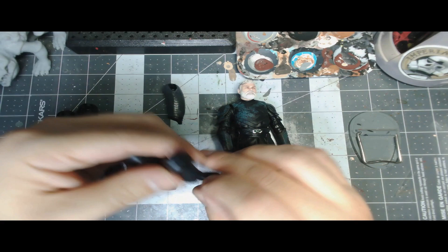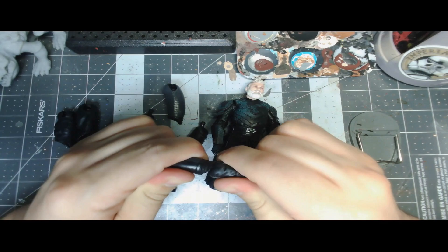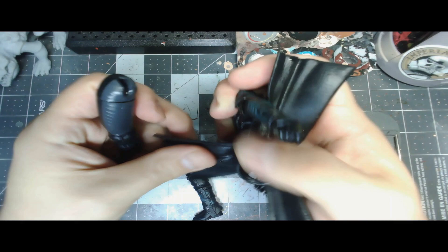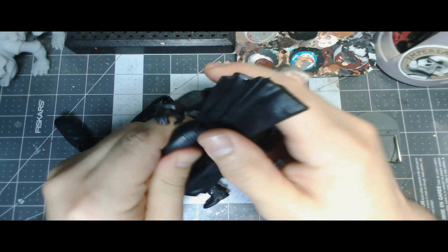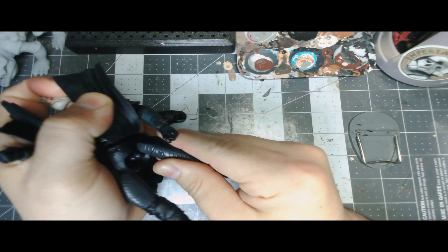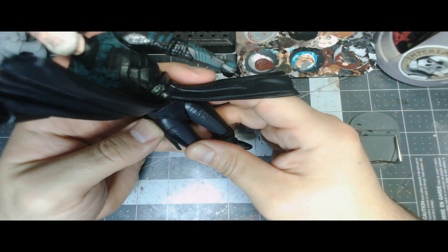First, check out my boil and pop video so you can take apart your Reva and Balen figures. Once you get those taken apart, we're going to use the Reva thigh and combine that with the lower leg boot area of Balen. This is a very simple swap, no painting required. Use the boil and pop method — while it's still warm you should be able to push the Balen legs in. The hinge on the Reva legs is a little bit deeper, so give those a good push and squeeze so the tunic doesn't pop out, and they'll pop right into place.